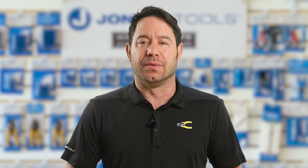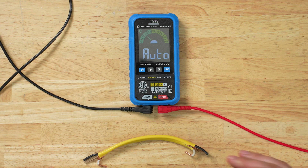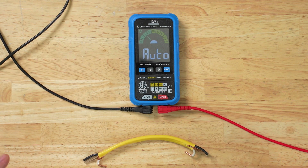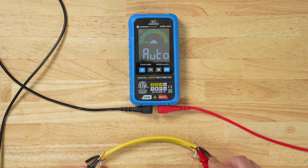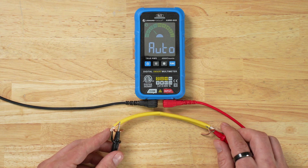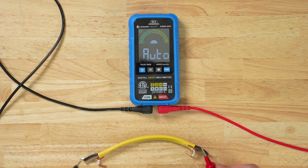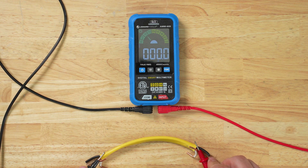Now let's test for continuity. We have this wire set up for this demonstration. I'll take the two leads and touch opposing sides of the exposed copper wire. If there's continuity, the light will light up green and we'll get a solid tone. To demonstrate a failing test result, we cut this wire — touching the leads gives no reading. If we complete the connection by pushing the wire together, we get a tone and green light again, showing continuity.